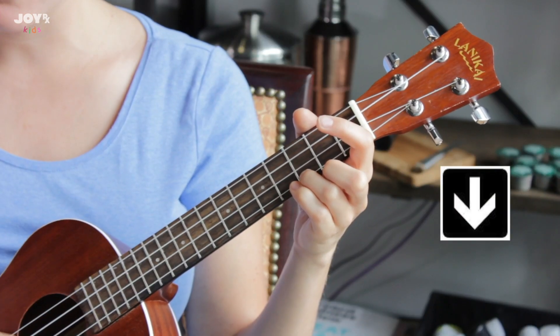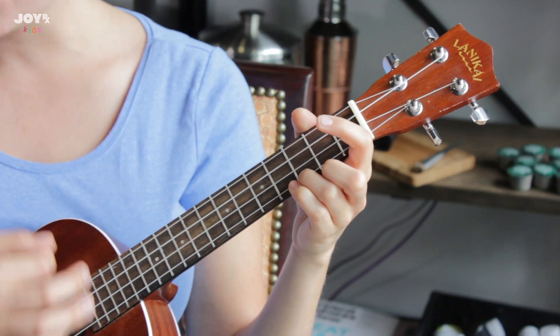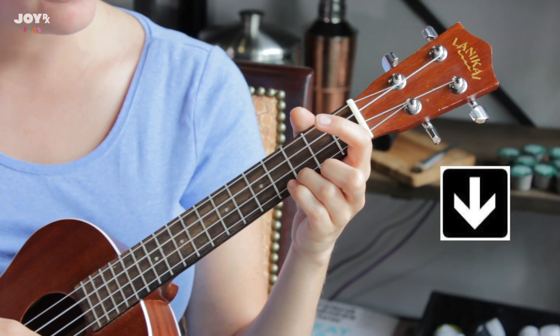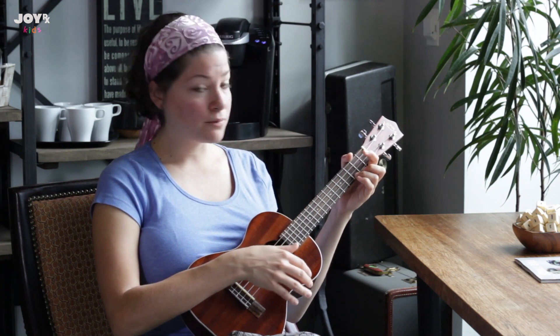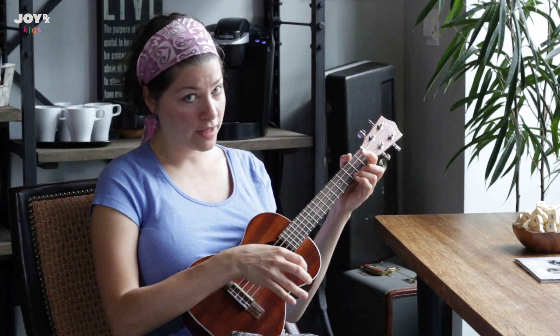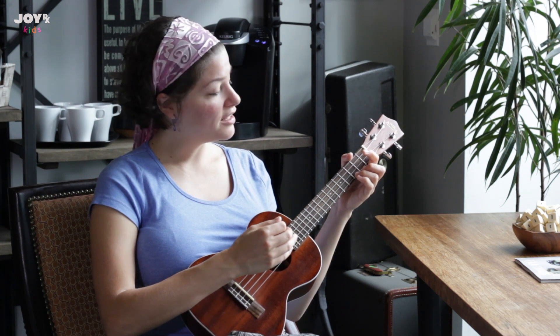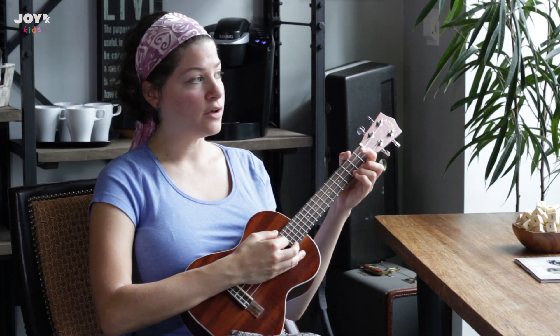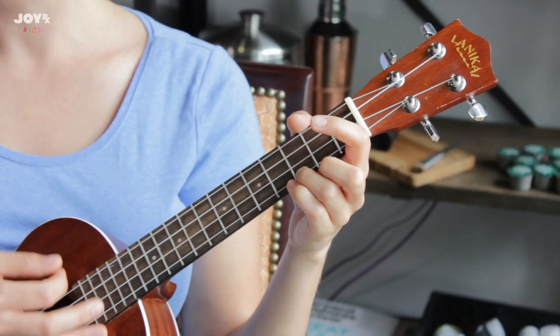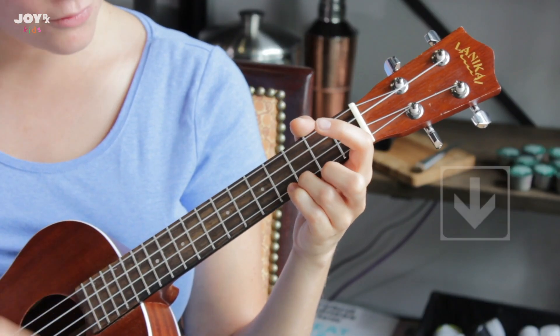We're going one, two, three, four — one, two, three, four. If you want to make it sound a little different, you can play on the two and the four counts. That means at the beginning of the phrase you're not playing just yet — you're waiting and going one, two, three, four — one, two, three, four.